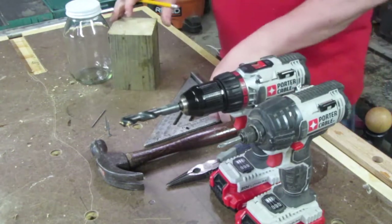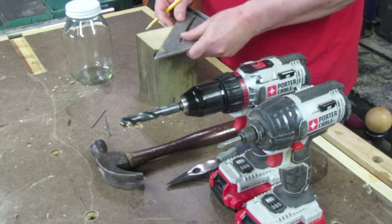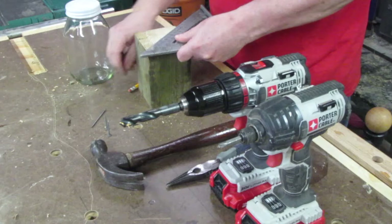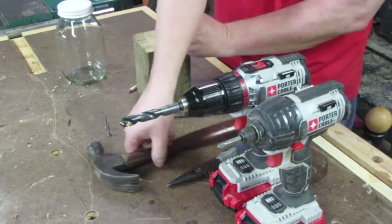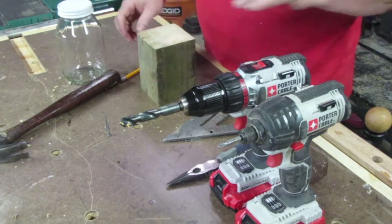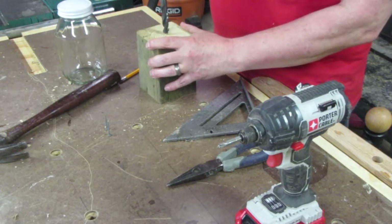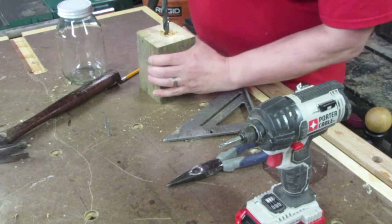It's a pretty simple process. You start by finding the center point of the end grain of your piece. And if it's not exact, it's not the end of the world. Then drill a half inch hole as far as your drill bit will go down through that — keep it as straight as you can.